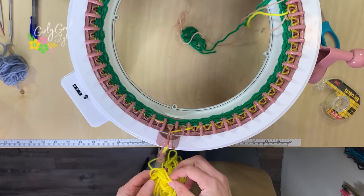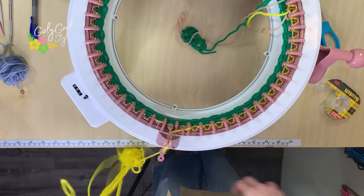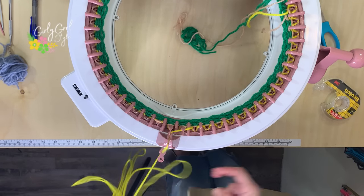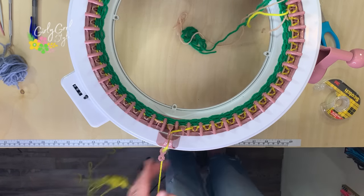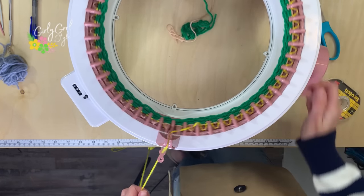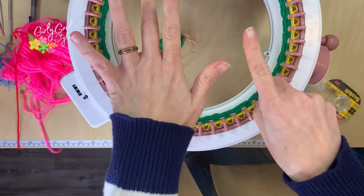All you're doing is holding on to the yarn just like this as you crank, so that when you get to a little knot, you can manage it before it gets stuck. I realize this is probably bad yarn — this was just laying on the ground, so bad choice. All right, tip number six.